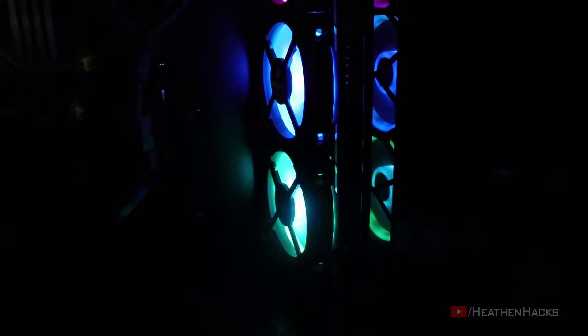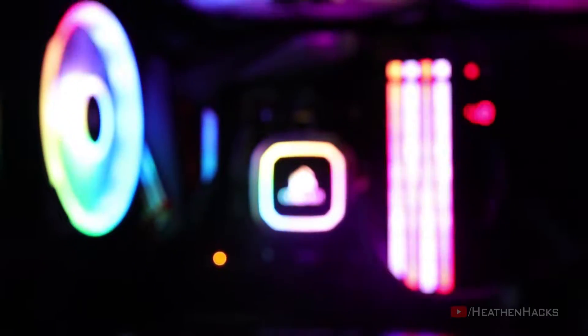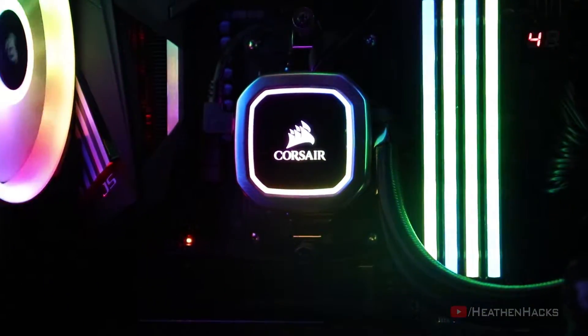Hello YouTube and welcome to Heathen Hacks. As an addition to my ongoing PC overhaul project, today we are going to have a look at the H115i RGB Platinum All-in-One Water Cooler and LL120 RGB Fan from Corsair.